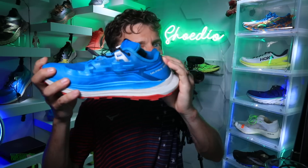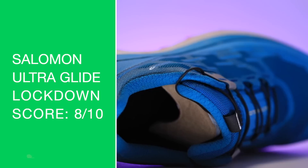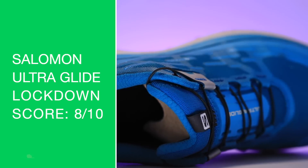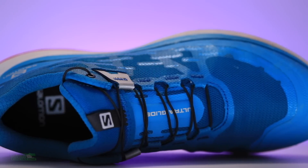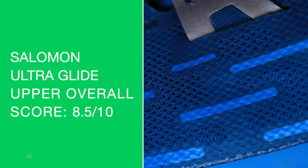It's a pretty stout, fairly stout heel counter. Overall, very great lockdown through the heel pocket — there's my lockdown score. Just the right amount of padding on top of the foot. The Wild Horse 7 from Nike is the only other trail shoe I've tested recently with a better tongue, with respect to the top of the tongue and the laces laying on top of your foot. But overall score for the upper — getting into the eights.